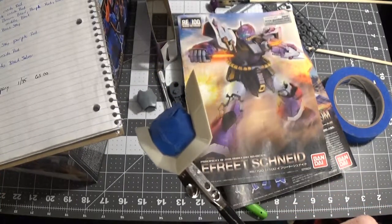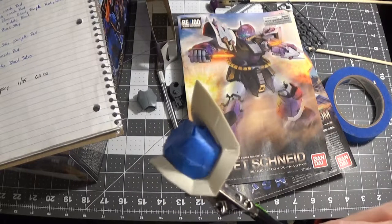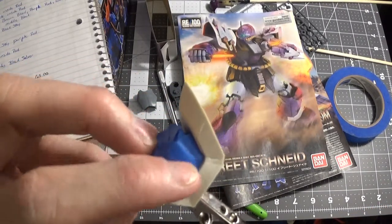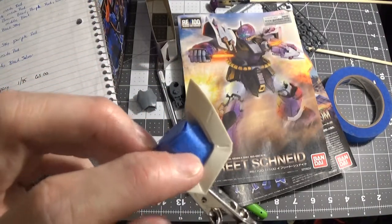It didn't turn out bad. If you had an airbrush it would turn out better, because you can tell it was painted by a paintbrush — it's still kind of thick. Anyway, the part I have here, I haven't painted anything yet. It's a little too cold outside. This part is taped.